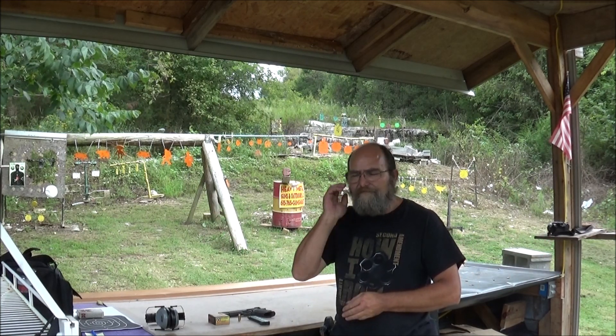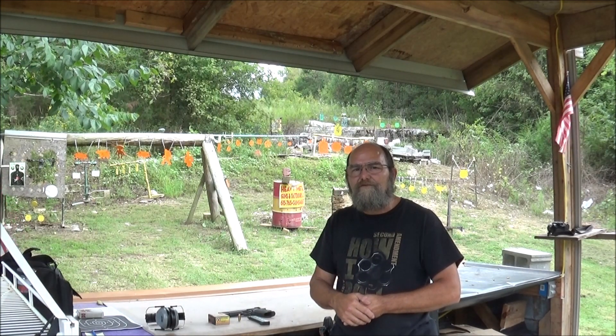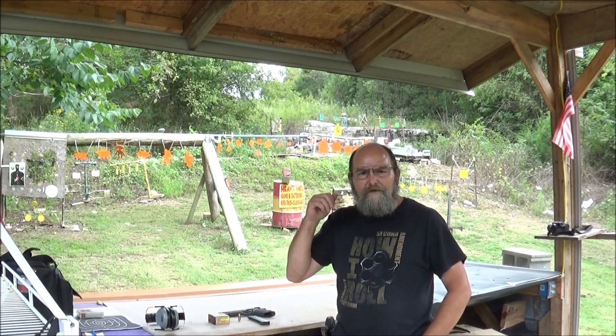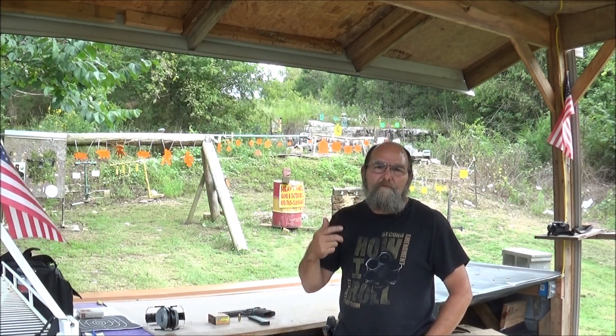I'm hoping it's going to be fragments. Y'all throw down in the comments what you think. We've got the general consensus here — just a big hole in that thing. Let me crank up the other cameras and we'll make this shot.